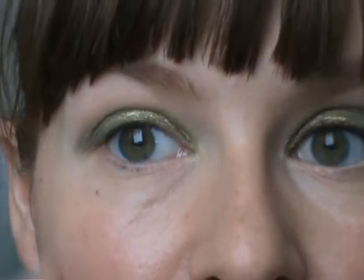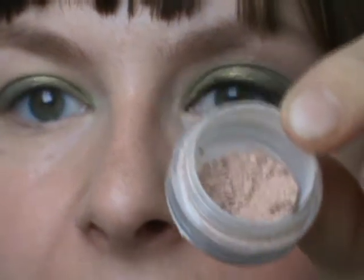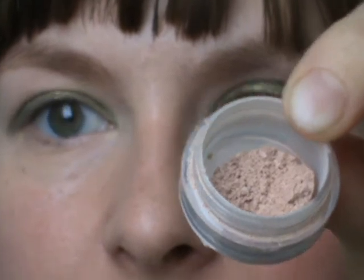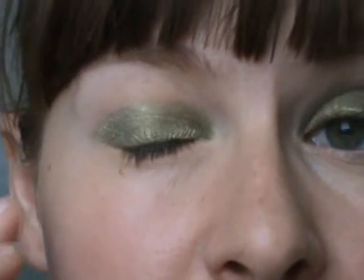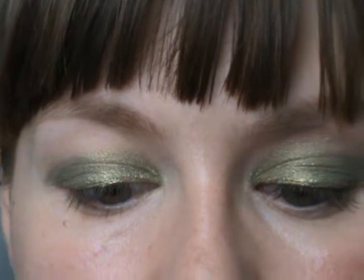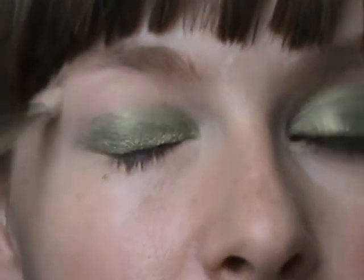Before I blend this into my crease and above it, I'm going to use my highlight color first, so blending will be that much easier. As my highlight, I'm going to use another MAC pigment called Naked. It is almost a matte color with just the slightest little bit of white pearl to it — it's beautiful. If you're using a very shimmery color on your lid, this is a really nice highlighter because it's not overly shimmery. So I'm just packing it onto my brush and I'm going to apply it to my brow bone.